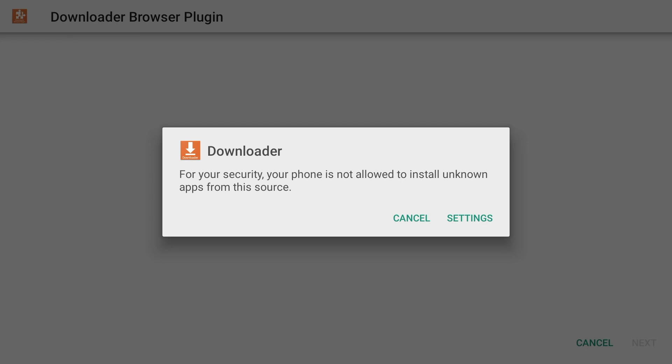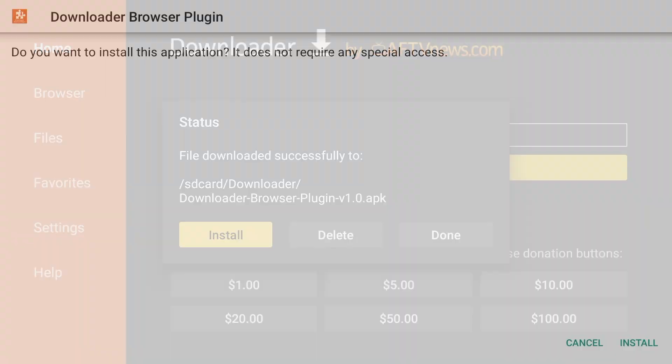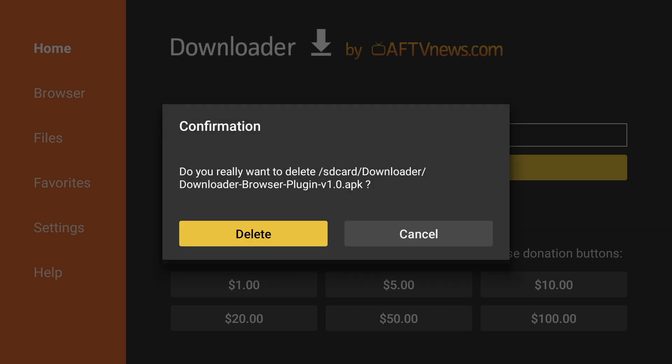You should get prompted with a security message. Go to Settings and turn on 'Install unknown apps' for Downloader. Now hit Back on your remote to return to the previous page. Press Install and press Install again. Hit Done, and we can delete the installation file since we already installed the plugin. Hit Delete and press Delete again.